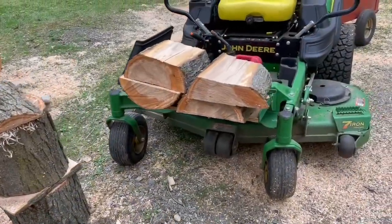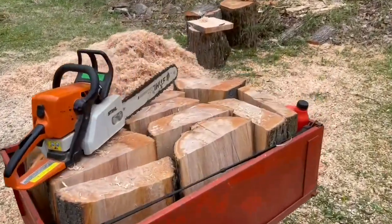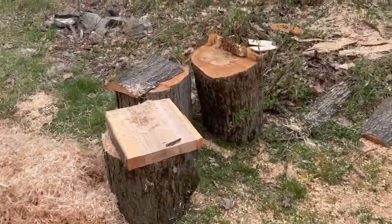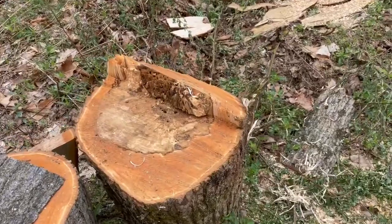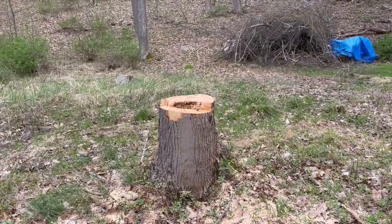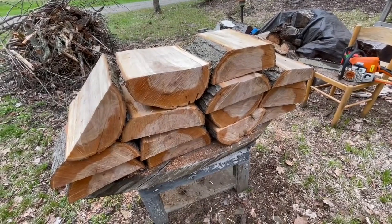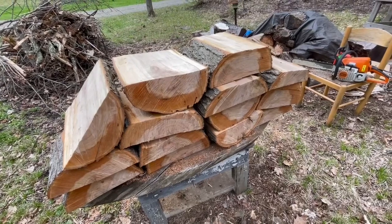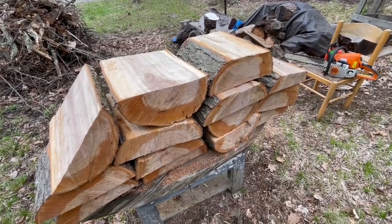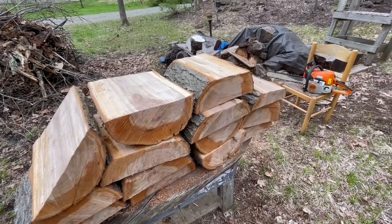I'm in the process of converting these maple logs. I have a few of them here in the trailer that I'm going to prep some more. This sugar maple has a nice figure, actually — looks like some ambrosia in there. I have quite a lot of work to do, so I'll seal coat and then tarp these a little later this afternoon.